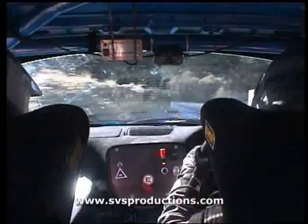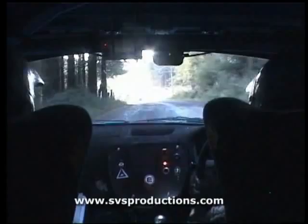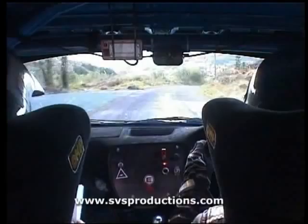Flat crest, 80. Deceptive long four left, tightens over crest. Watch this one, 60. Four right opens, 200. Four right opens, 200.